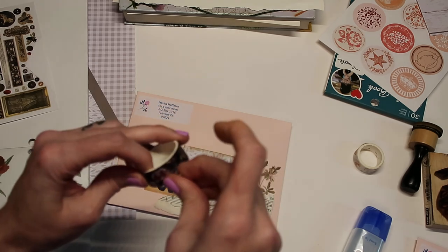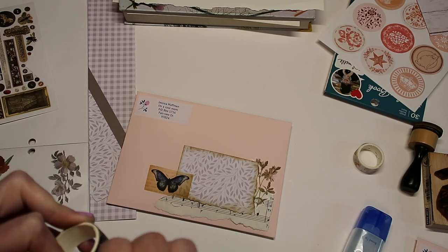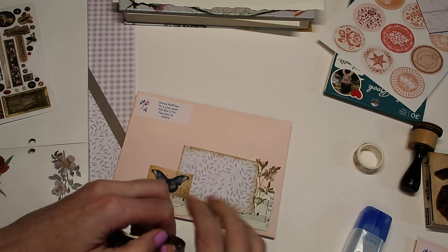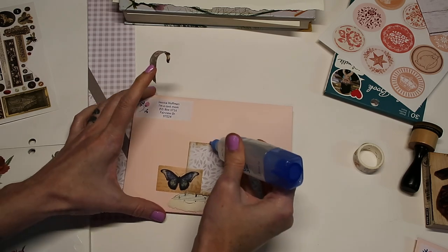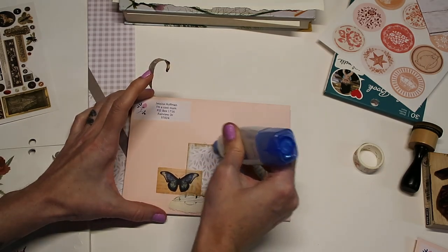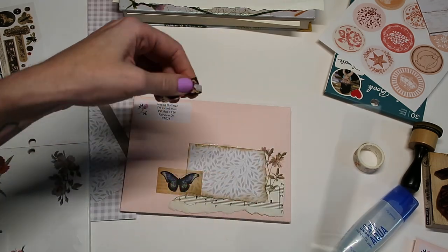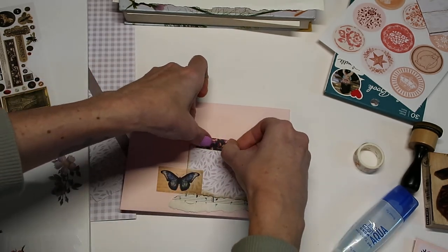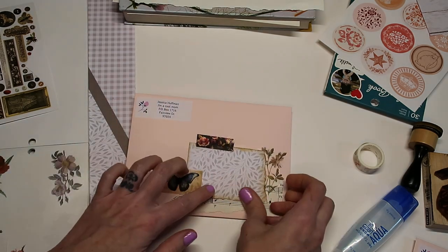Now I'm going to use a little bit of washi tape again. It can be so hard to find the edge of the washi tape sometimes — but got it! I'll put this up here. I'm going to use just a little bit more glue. I'll just cut this edge because it had a little rip in it. Sometimes I feel like I could really just keep going, but I feel like this is good enough.